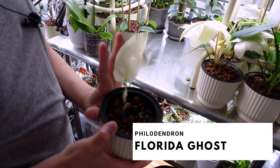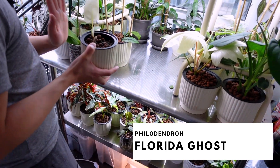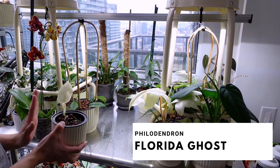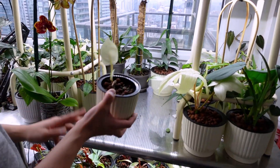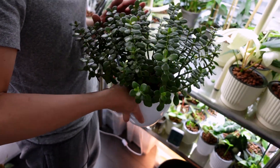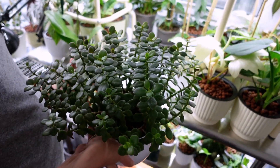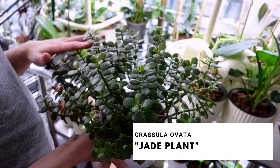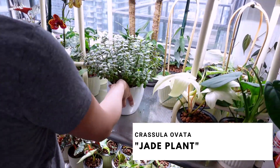We have another Philodendron Florida ghost — she's a little cutie and one of the slowest Florida ghosts I have. I try so many things, but I'm happy that there's a leaf at least. This is the jade plant — she usually lives next to the bed, but in the wintertime there's not a lot of light, so I decided to put her over here under the grow light.